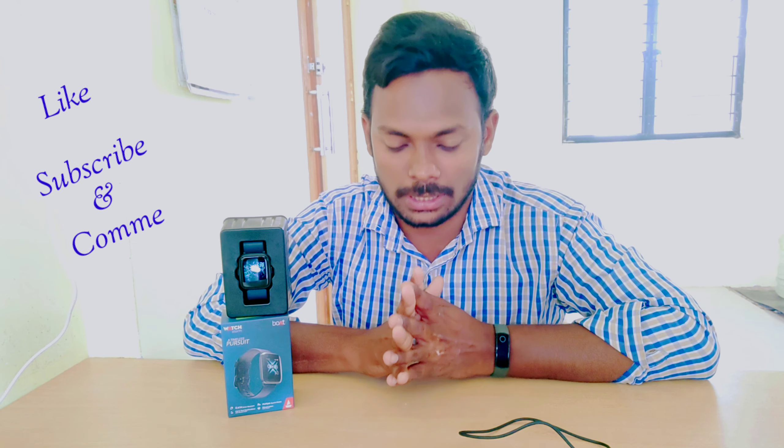This is a good watch from the Boult company. If you like this video, please like, subscribe, and comment. The purchase link is in the description box. See you in the next video. Bye-bye.